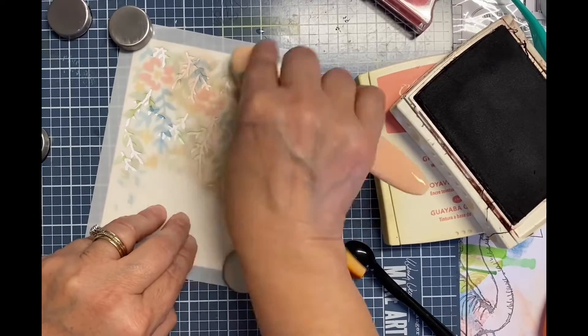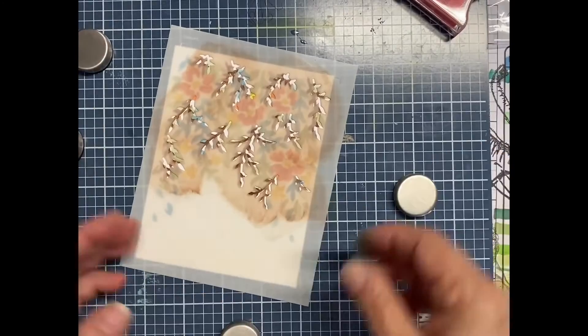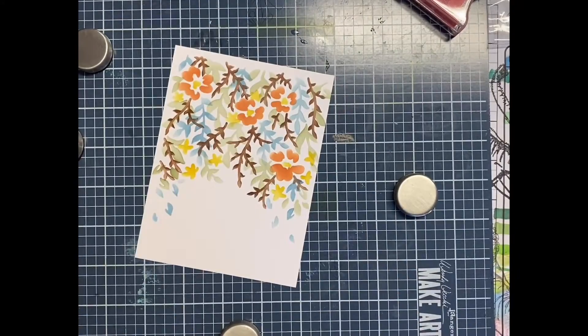Once it's all done, this is the final layer here, and you'll see the revealed panel, which is gorgeous.